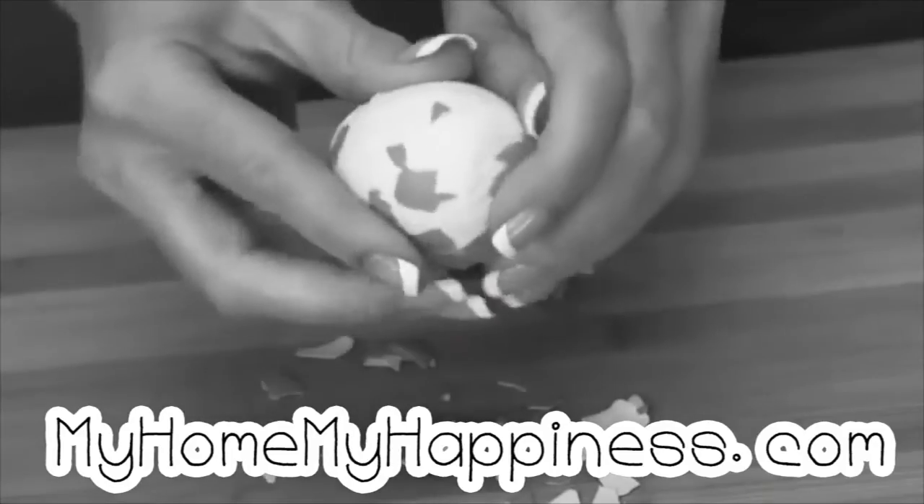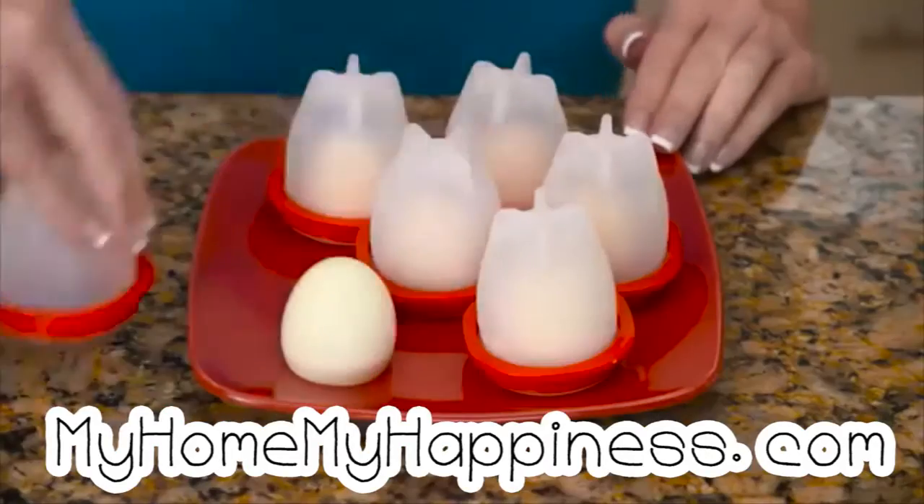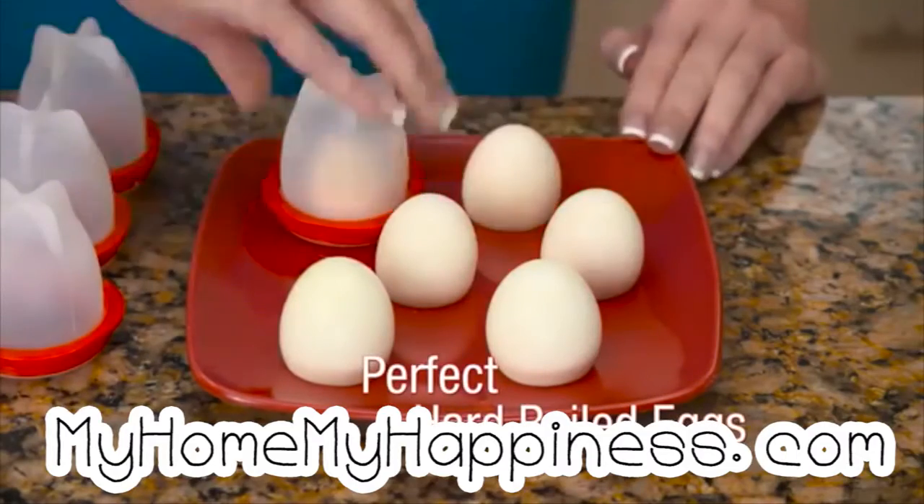Don't waste your time picking and peeling hard-boiled shells. Now just crack, boil, and pop with Egglets for perfect hard-boiled eggs without the hassle.